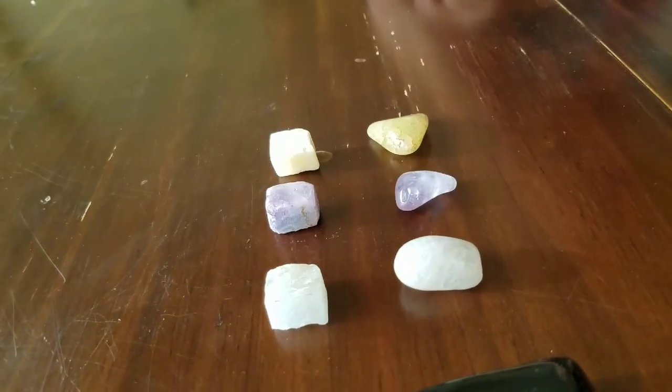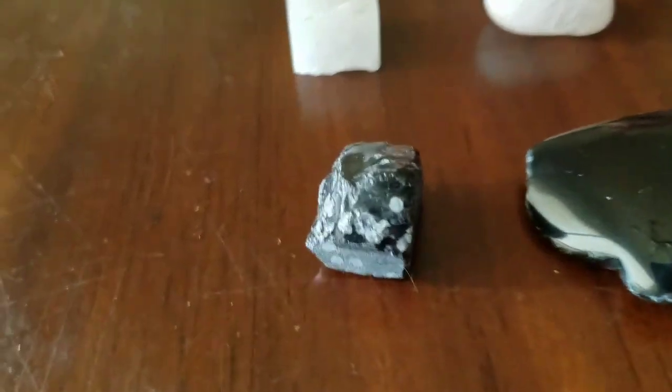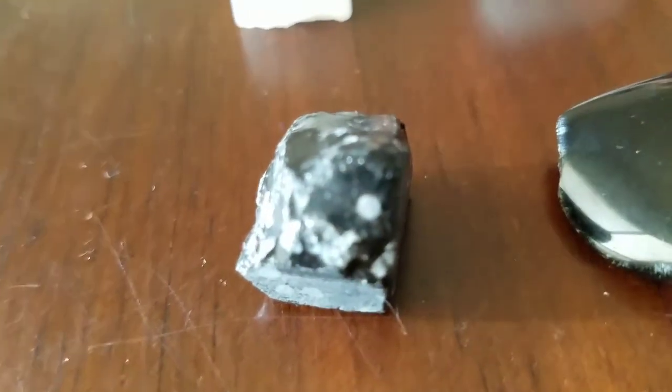My favorite is amethyst. Well, that one belongs to your mommy. Which one is yours? Minecraft Obsidian — the best ever.